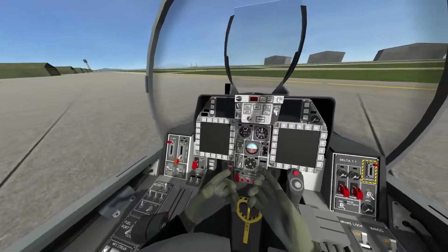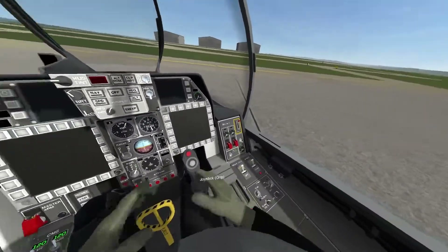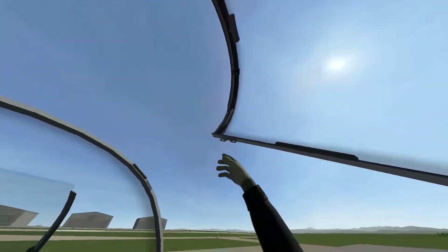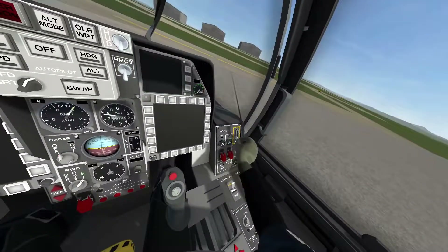First, what you want to do is turn on your main battery. That'll turn on all of your systems on your plane. Next, go ahead and lower the canopy with this knob right here.